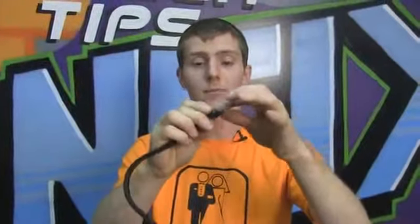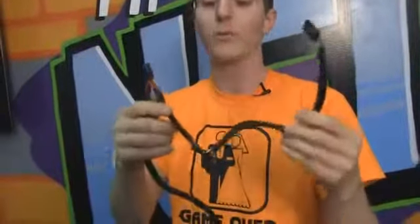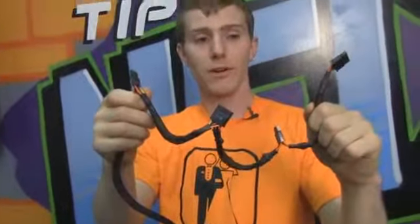Here we have a 6 plus 2, so 8 pin PCIe power connector. I would have liked to see an additional one of these, but you can always use adapters. We do have three Molex connectors and one floppy connector, so you could use a couple of those to get another PCIe 6 pin. Remember, this will power a decent machine — even with a GTX 560 you'll have no problem using a 400 watt power supply. And finally, four SATA power connectors.